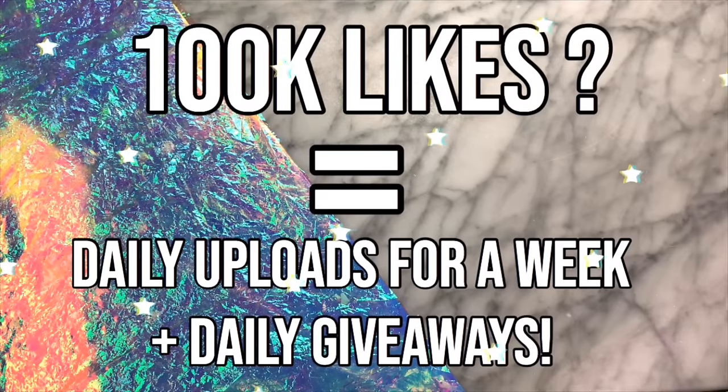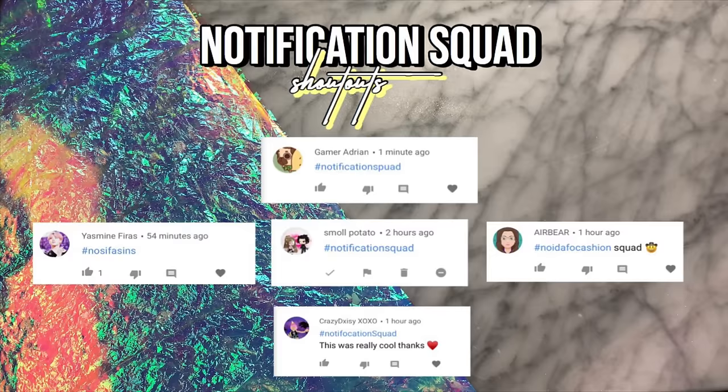This is a huge goal, but if you guys can get this upload to 100,000 likes within the first 24 hours, I will be doing daily uploads as well as huge daily giveaways for a whole entire week. So try and get this video to 100,000 likes if you guys want to see that happen.